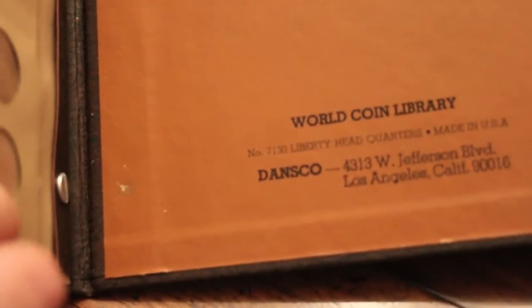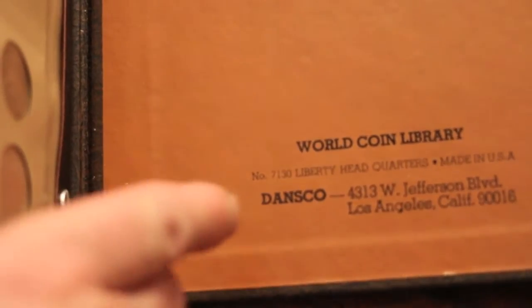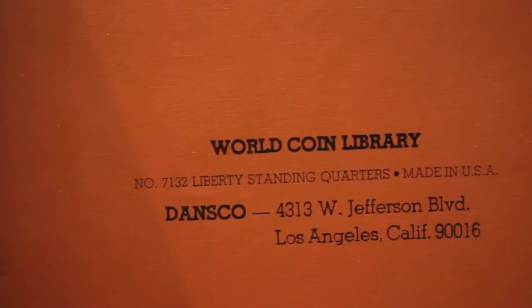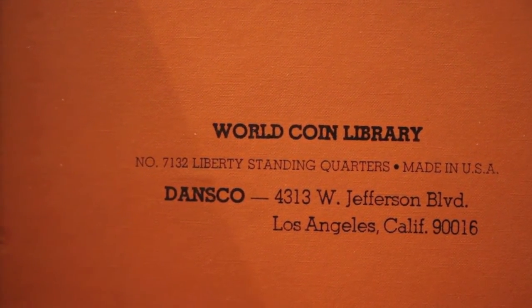My last video I did the Barber or Liberty Headquarters book and the number for that one is 7130. And the number for this Standing Liberty Quarter book is number 7132. Keith Kay of Detecting the Berg mentioned I look pretty badass in these do-rags that I got from Quickdraw.